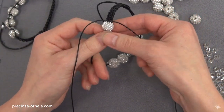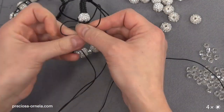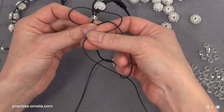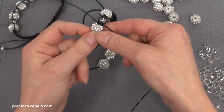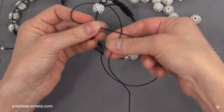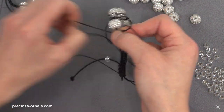Move up the first decorated bead and macramé one pair of knots behind it. Now move up the rocaille and add another pair of knots. Continue on until we have macramé-d around every single one of the beads — decorated one, then rocaille — and now we've got the last bead.